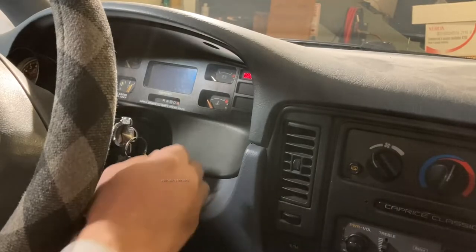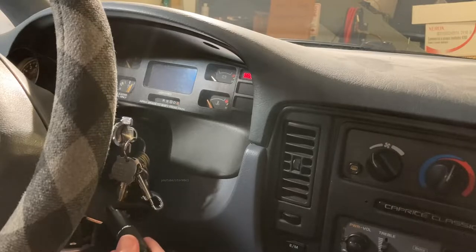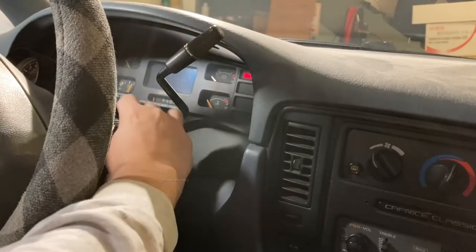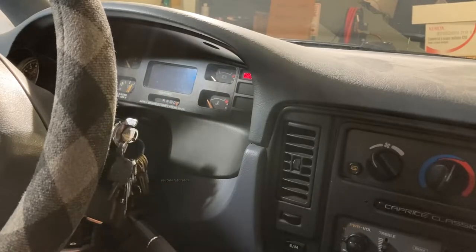To get started, turn the key to the first click and put the shifter down into first gear. If you have a 9C1 car and it won't go into first, that's pretty normal — a lot of 9C1 cars have a first gear lockout. This one did too; I removed it. There are two bolts underneath the car on the transmission pan where you can remove a bracket that will allow you to get down to first gear.